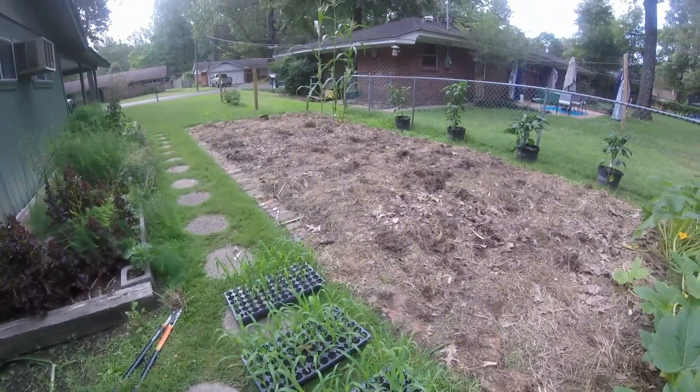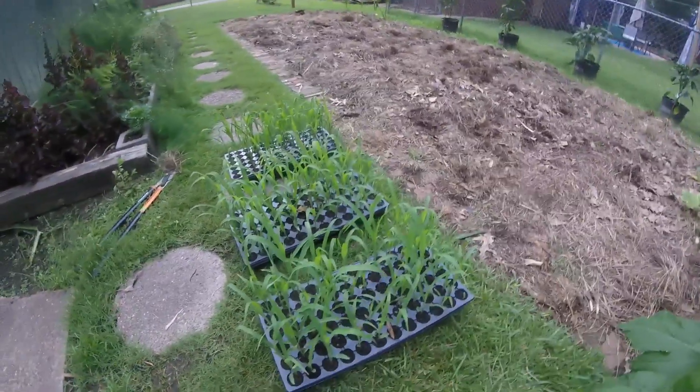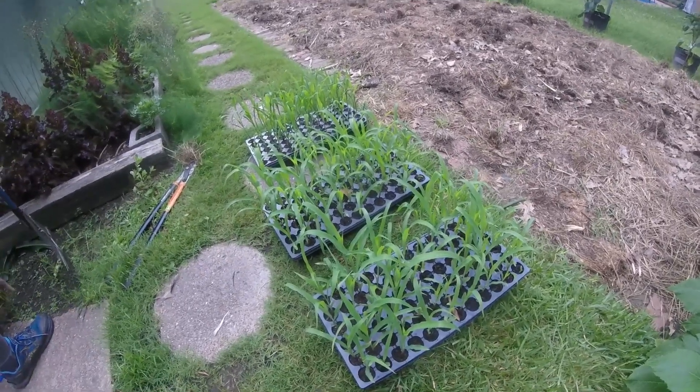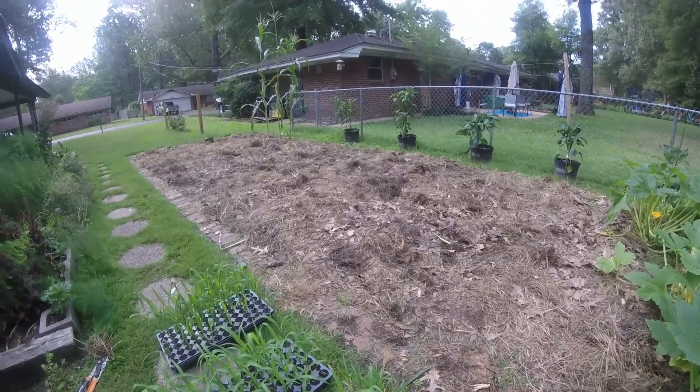We weren't sure when we planted the Stoll's if we would really enjoy it or not, and we know we love Silver Queen. So this second planting of corn is Silver Queen sweet corn. Now we're going to take these flats and transplant them into the patch where we just pulled the other corn.